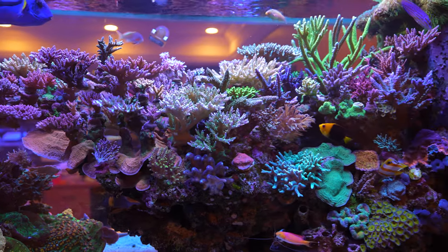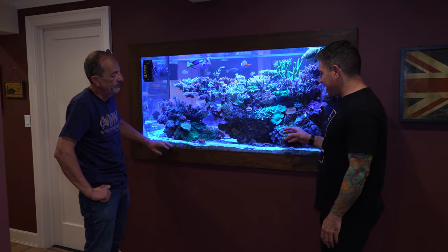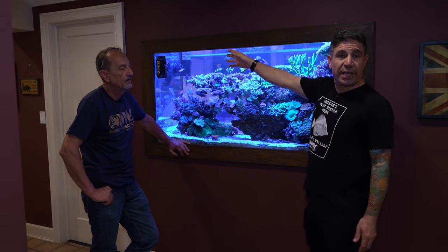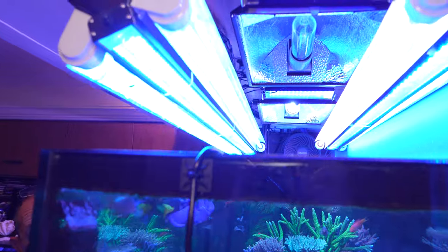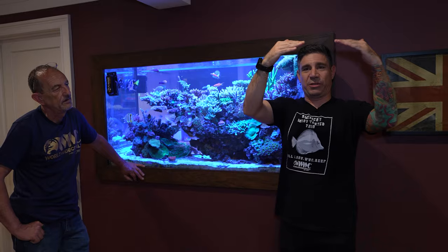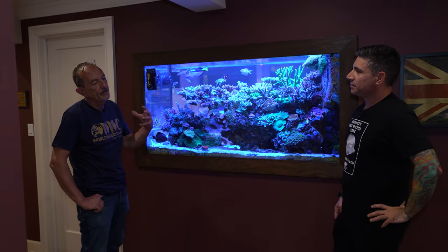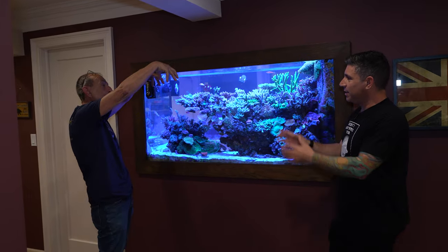So you have a closed-loop — as a reefer one of the hardest things to achieve is flow. He's got two metal halides. One of them is off, the other one is on. He said that's totally normal. The light comes on on the left, then the other one comes on stronger toward the middle. It mimics what the sun does, traveling through the whole tank. The brightest, hottest part of the day is around 2 o'clock — that's when the two lights are both on together.